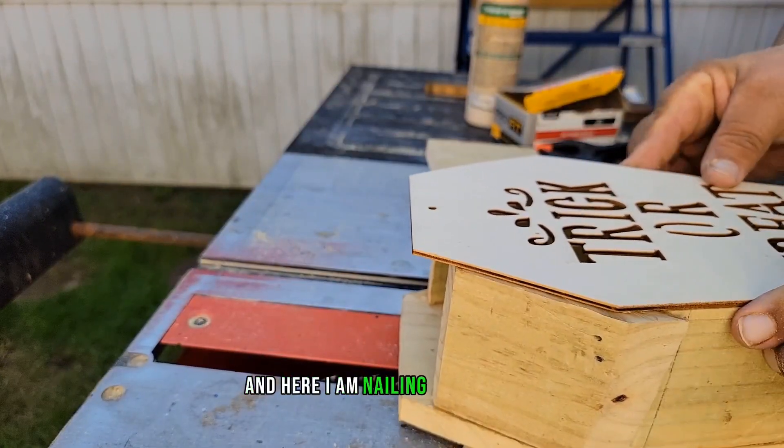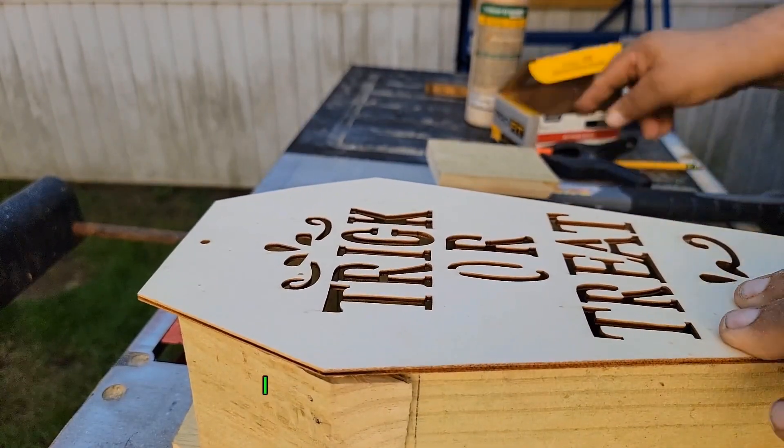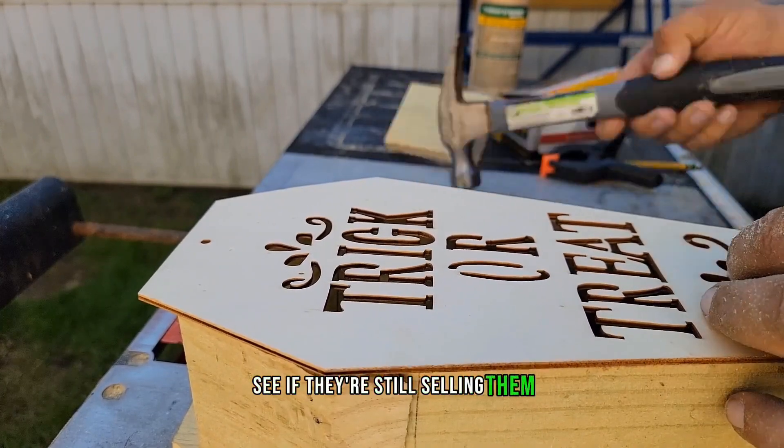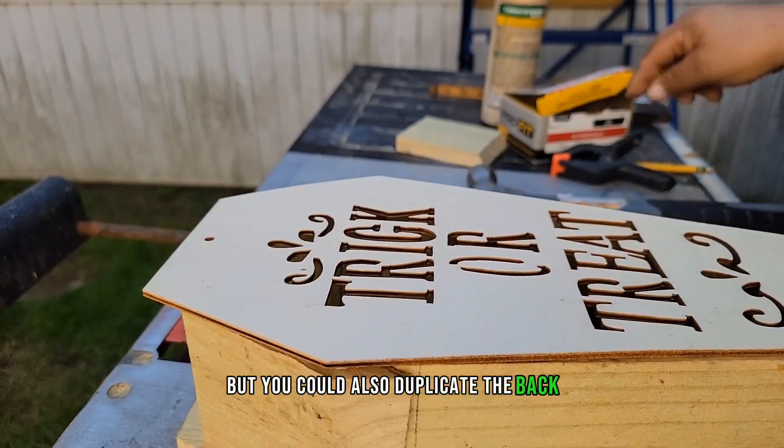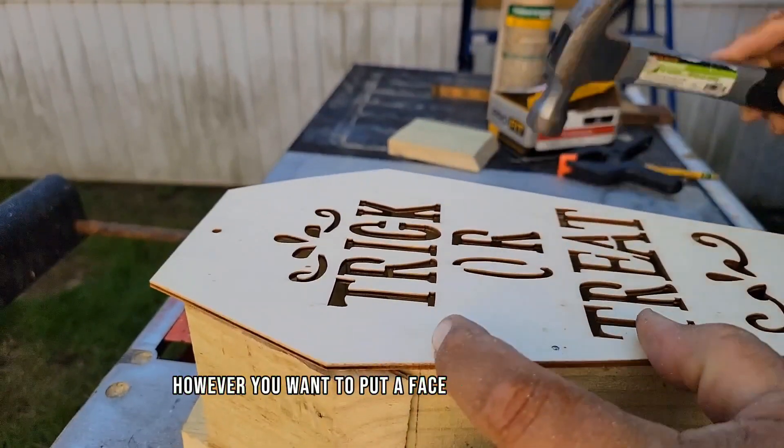Here I am nailing on the front — the piece I got from Dollar Tree when they sold them last year. I haven't checked to see if they're still selling them, but you could also duplicate the back and use a scroll saw or jig saw to put a face or design on there.